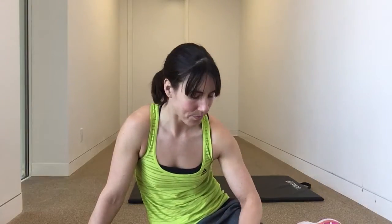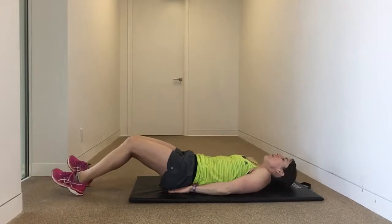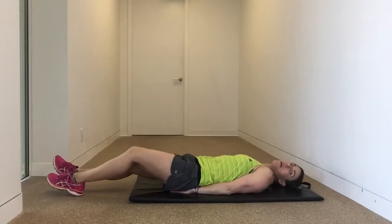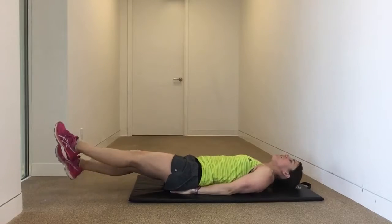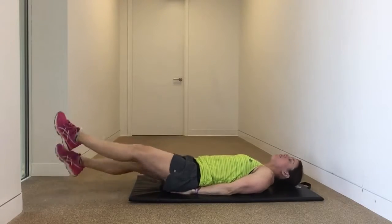We've got 15 seconds left, we're into our last round — push hard. Ten seconds left. Let's get set up for those scissor kicks — making sure you're protecting the lower back and away we go. Scissor, scissor, scissor.